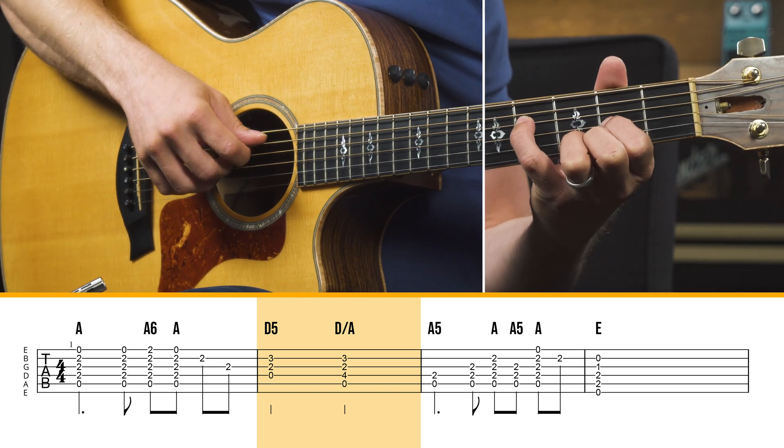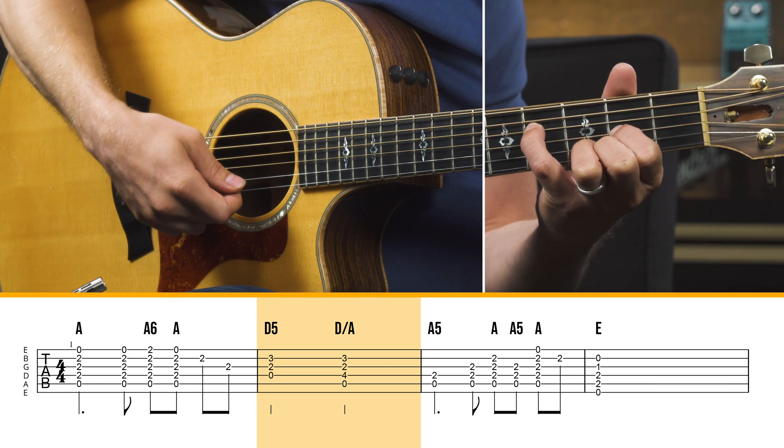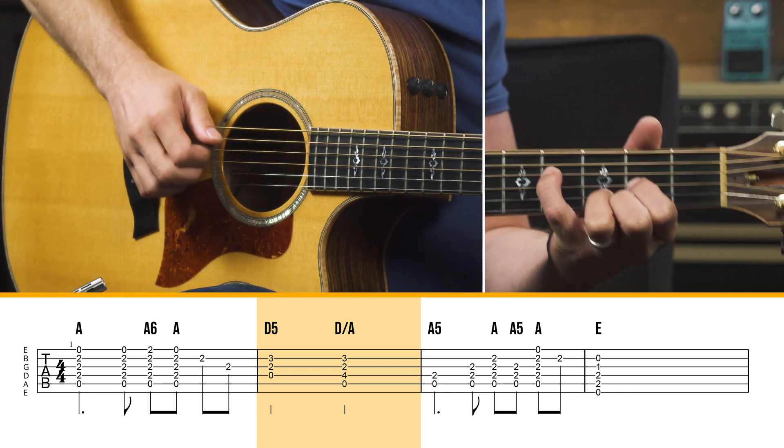That's a low note, so I kind of sometimes hit the fifth and the bottom — the A — and then that note on the D string, and then the G string as well, just to kind of fill it up a little bit.